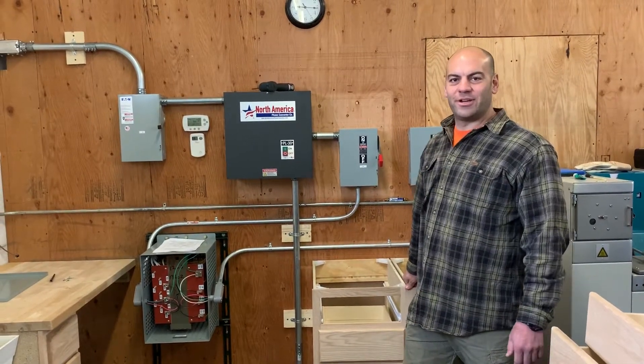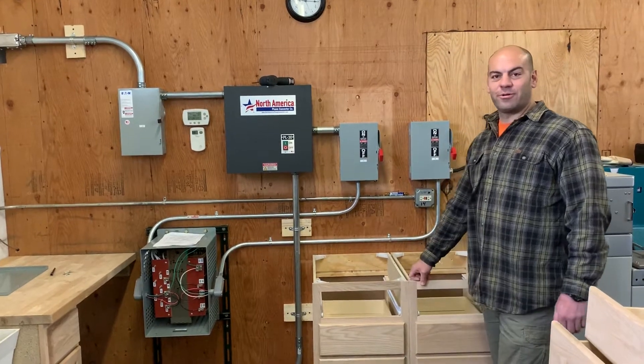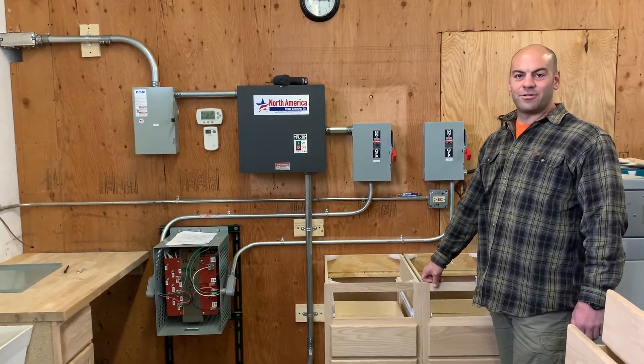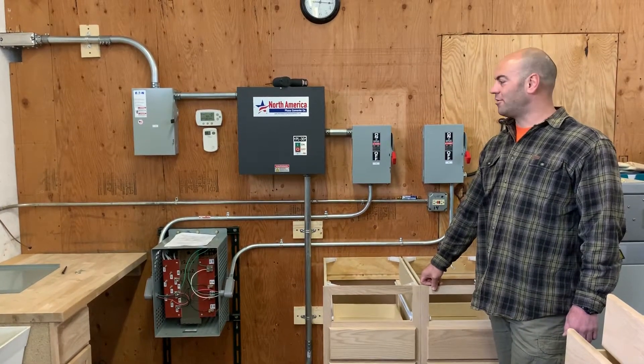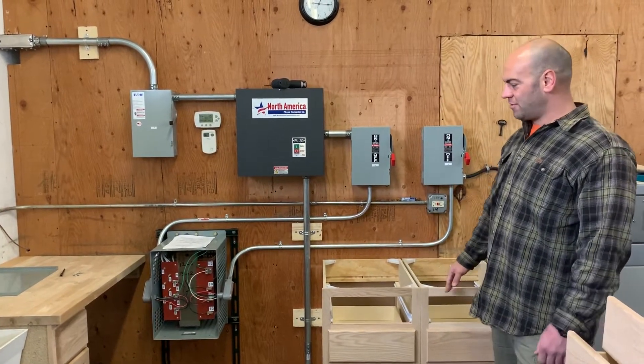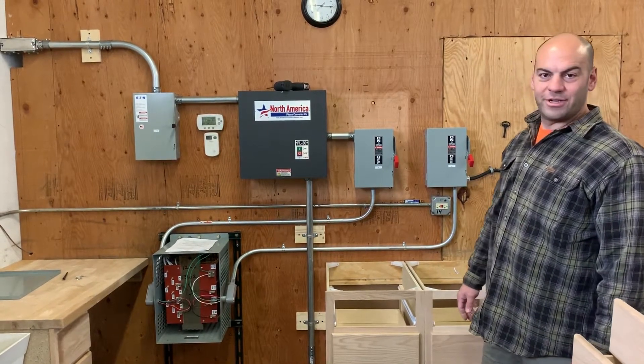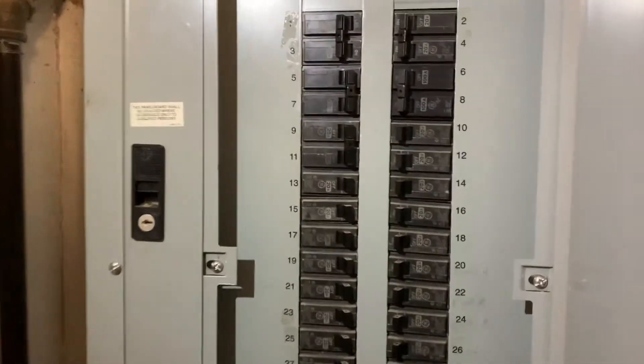Hi there. I just wanted to make a quick video of a three-phase rotary converter we installed. I was asked to make a short video on exactly how it's wired in, so I figured I'd show exactly what we did here.